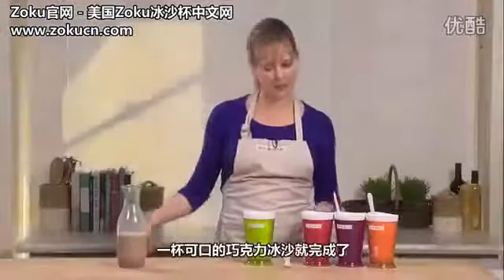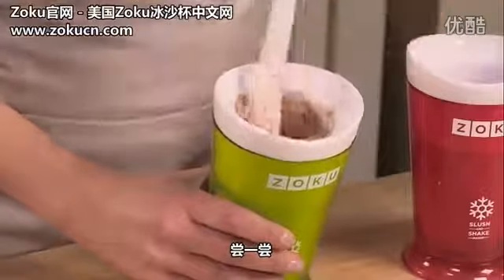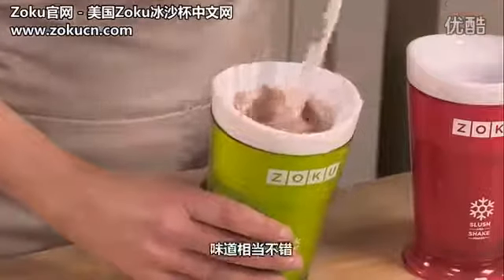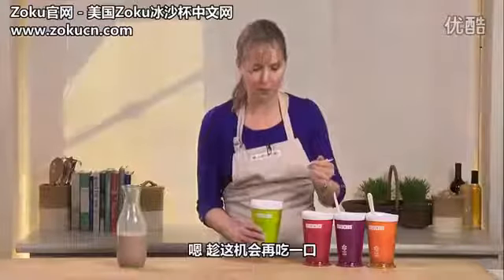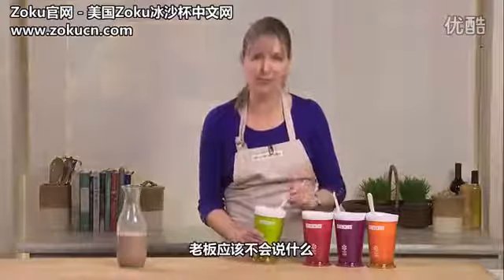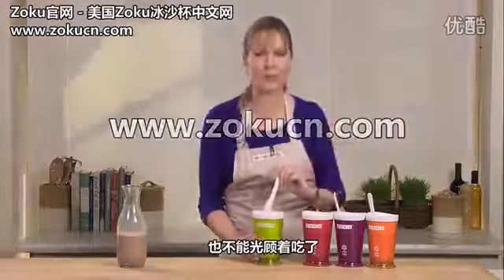It looks like it's ready. Let's give it another stir and give it a try. The texture is amazing — I love it just like this. Let me take a bite and see what I think. So fun and so easy to do. I'm going to eat the whole thing!